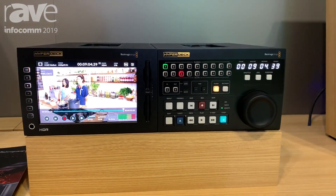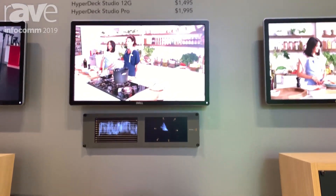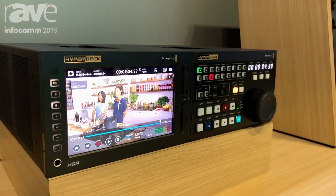The HyperDeck Xtreme is really cool because you're able to record and playback 8K with an H.265 encoder, but it also will record standard def, high def, and ultra HD in all kinds of formats up to 60p.